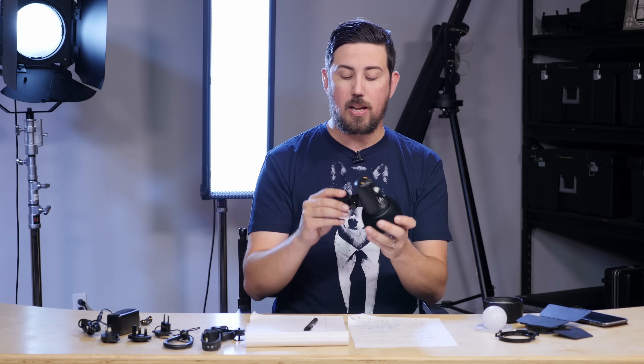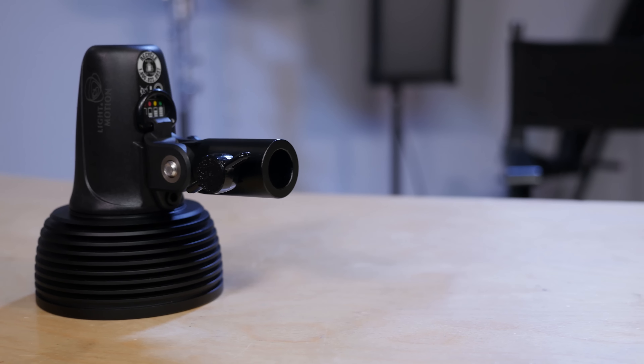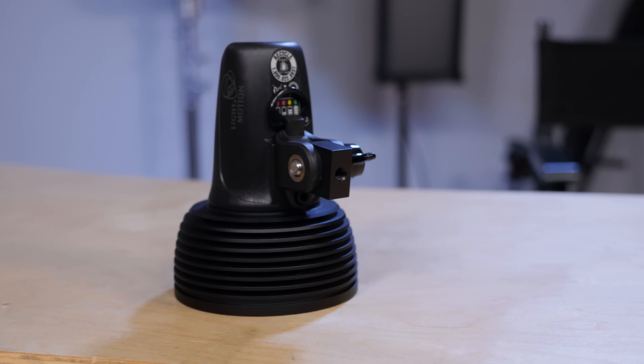Now for the mounting — right now we have the C-stand mount on it, but it also has a mount for quarter-20, which you just unscrew and put on there, and now you can mount it on quarter-20.